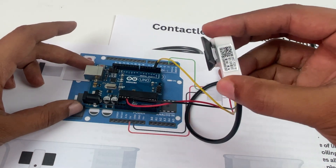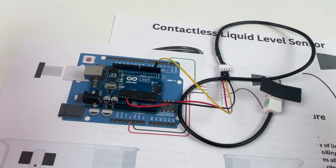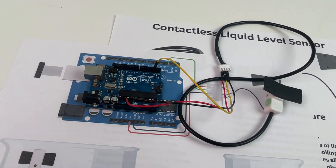This is a really simple sensor to use, and it's fascinating especially because it is contactless. Hope you enjoyed watching this video — thanks for watching, bye bye!